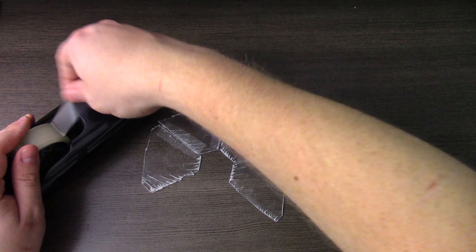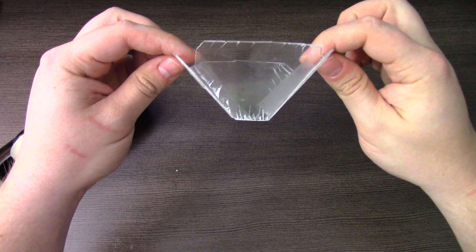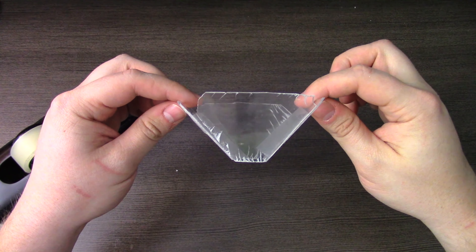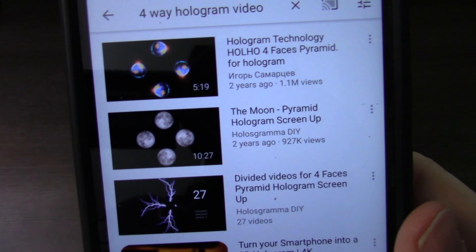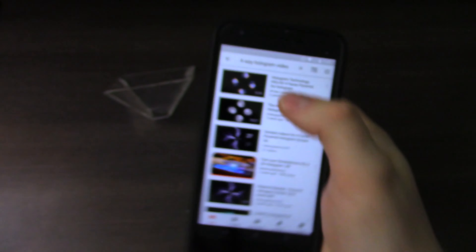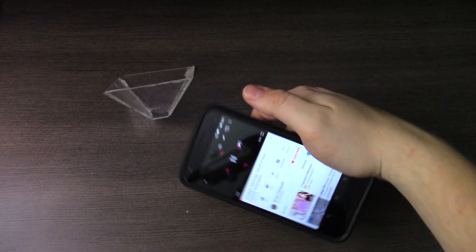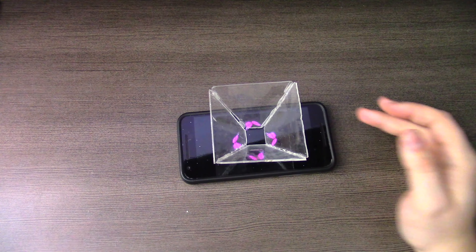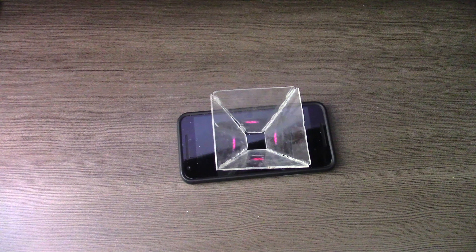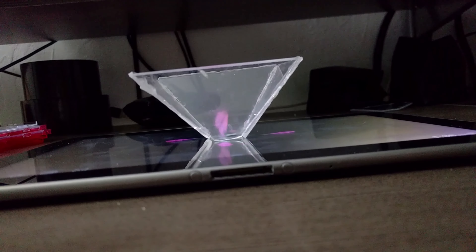If you want something that looks a little more professional or something you might be able to reuse more than once, go ahead and grab something like a pocket knife and start scoring each of the edges carefully and slowly until you've cut most of the way through the plastic. Then you can just bend it to pop the edges out of the CD cover so you can begin to glue or tape them together. Once you've got the four pieces cut out, put them together in the shape of a little pyramid — just tape together each of the edges and make sure that when you set it on its head, it does not fall flat.